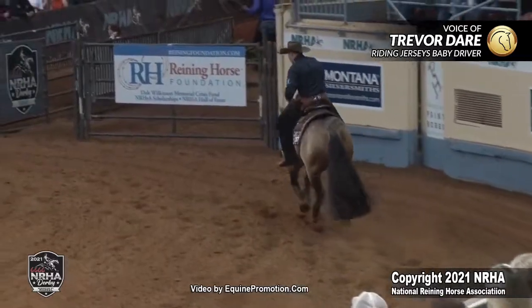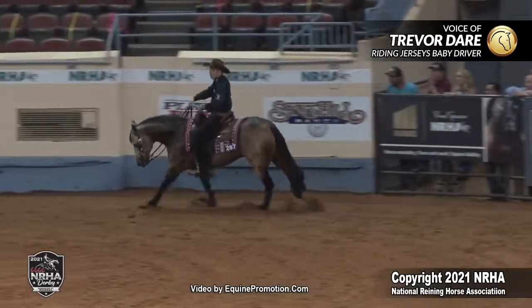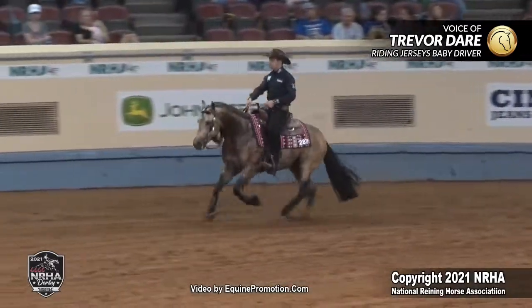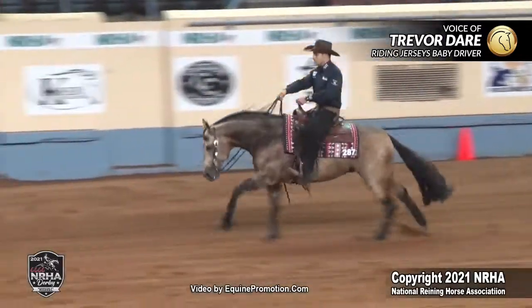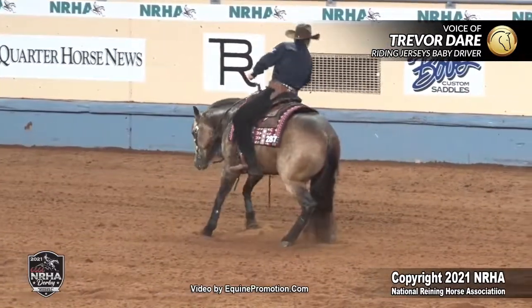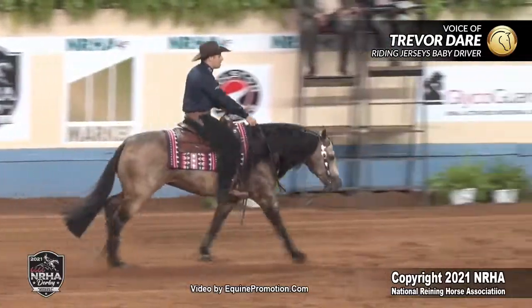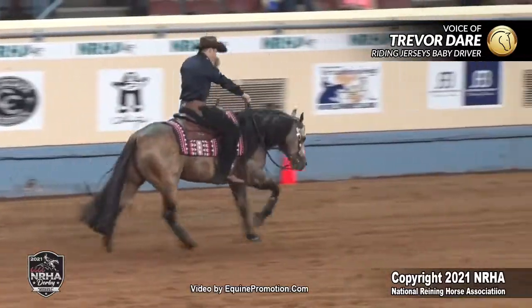I'm coming around the end here to go to my first stop. Stopping is this horse's strongest maneuver. So I'm going to do my job — I'm going to keep my shoulders back, I'm going to look up, drive him down the pen. Stay smooth with my body when I ask for that stop, be patient when I ask for that rollback. And he executed just like he needed to.